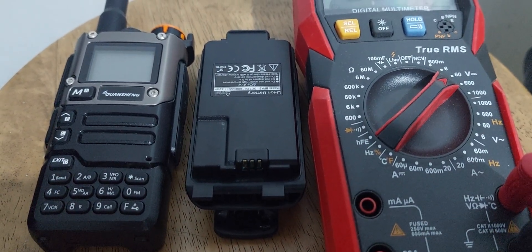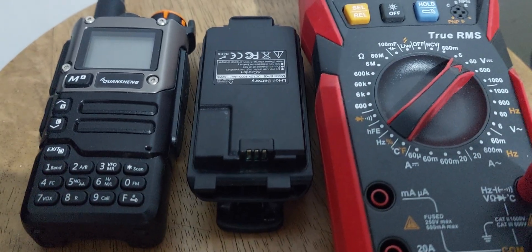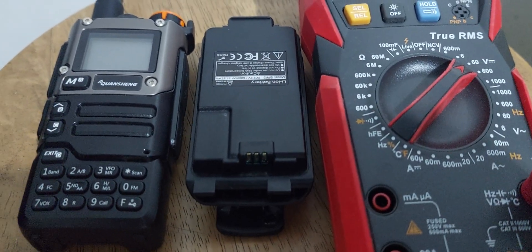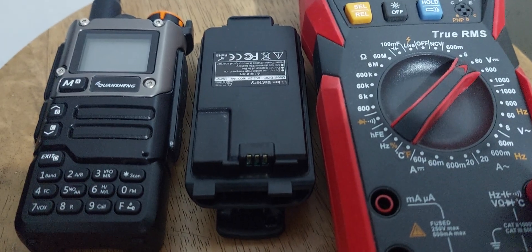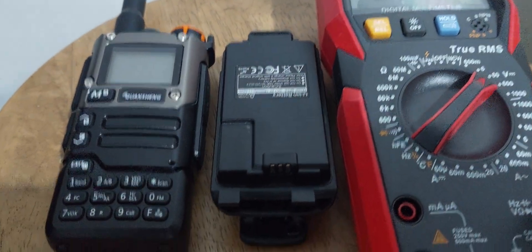Hello everyone, this is November 7, sharing the x-ray, and welcome back again to our YouTube channel. This is a quick tutorial on how to calibrate the battery of the Quansheng UVK5 with the multi-tester.